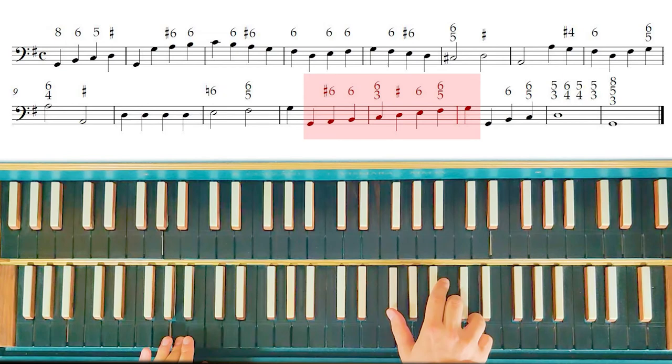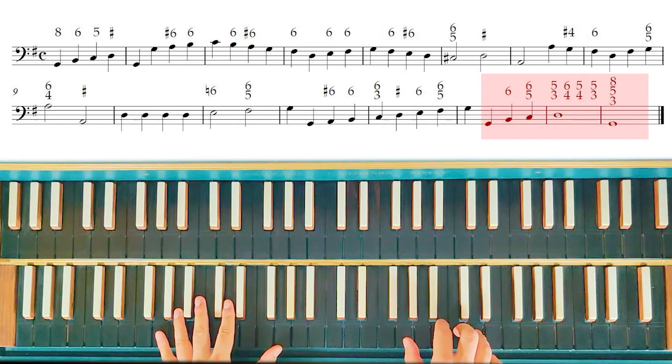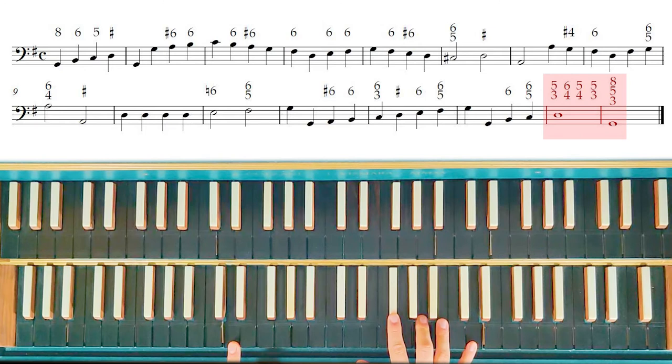And now we have the passage that is the same as the beginning, and a cadenza doppia. About the cadenza doppia, watch my video about the gallant cadences, because I talk also about it. The cadenza doppia is with this chord: three and five, four and six, four and five, three and five, and then the resolution.